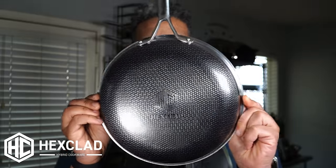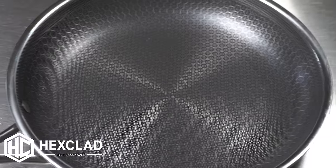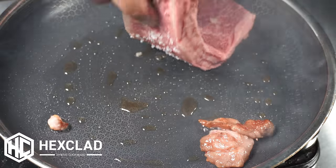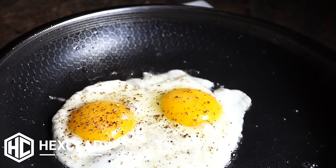Let's talk about the HexClad brand. As the name insinuates, the design in the pan — that hex design — is where all the magic happens. The design is based on peaks and valleys. The peaks give you a perfect sear, similar to cast iron, especially when you're doing a steak.